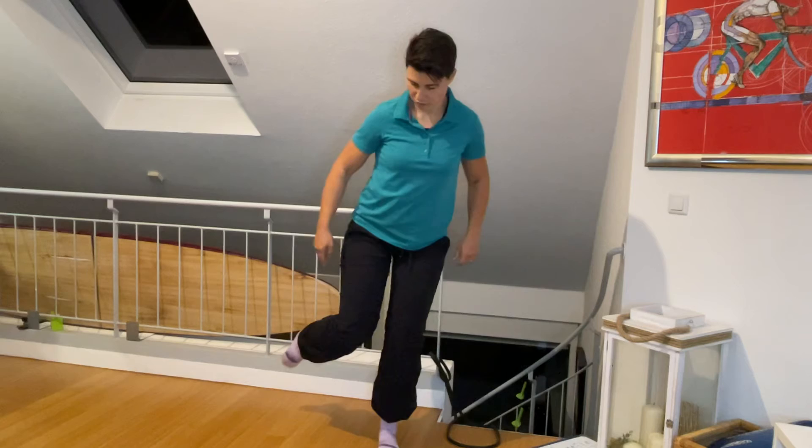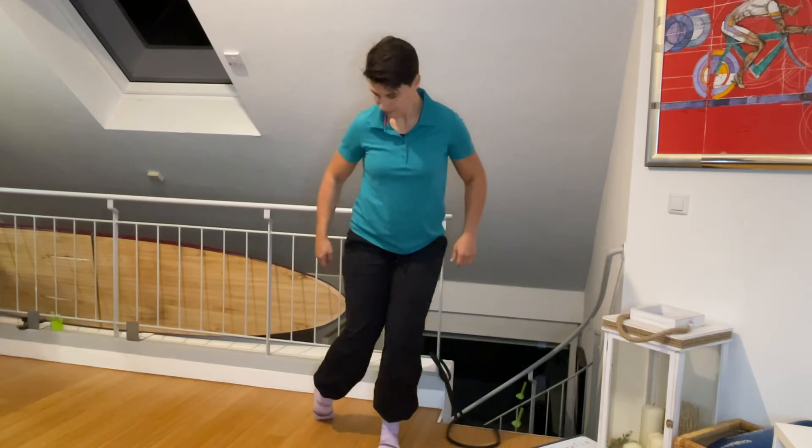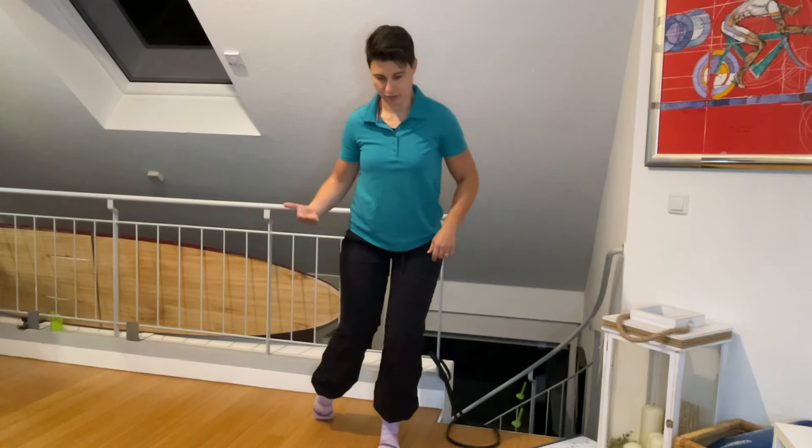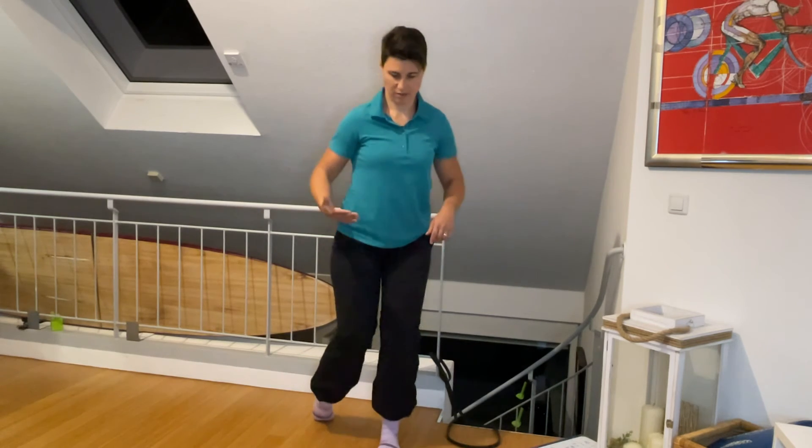Then you're gonna do the same thing with foot turned out. Now it's almost on my small toes. Go forward here for the same reps.